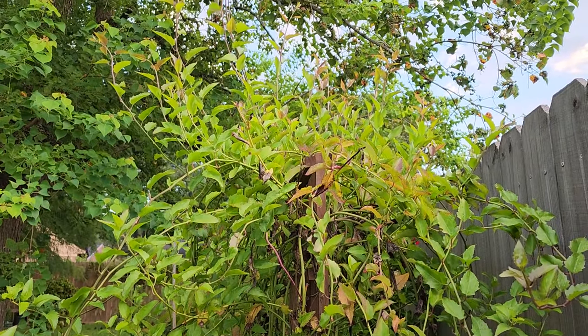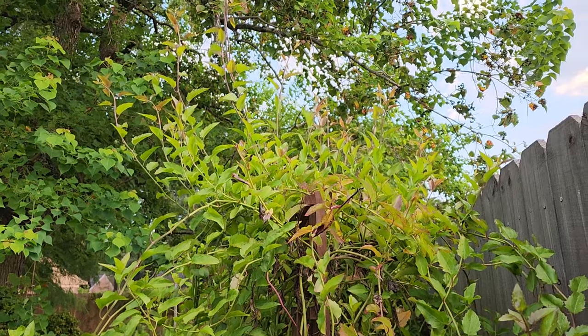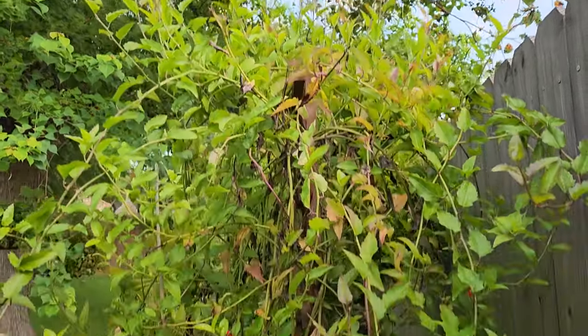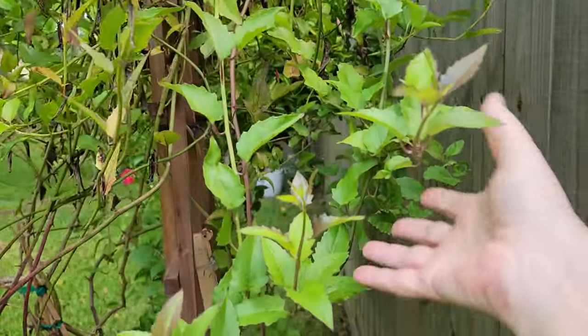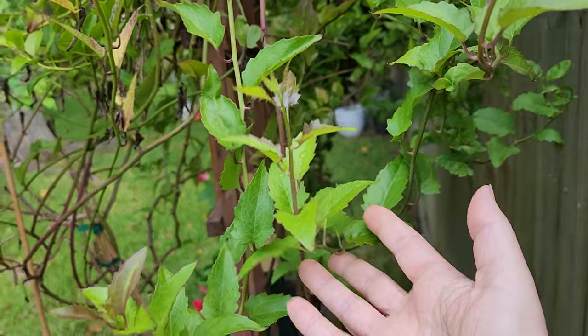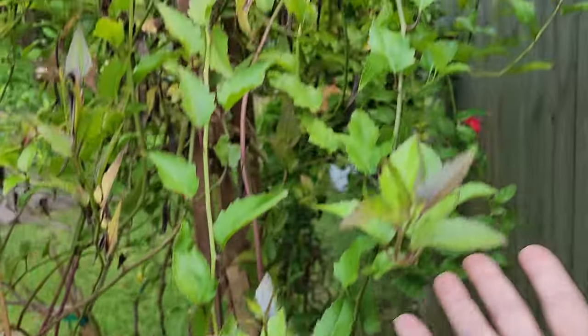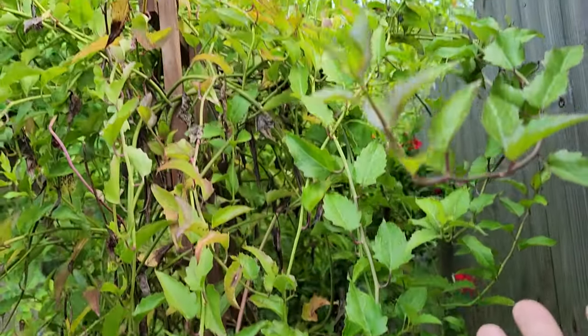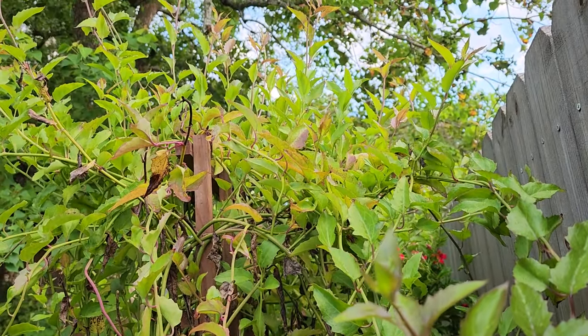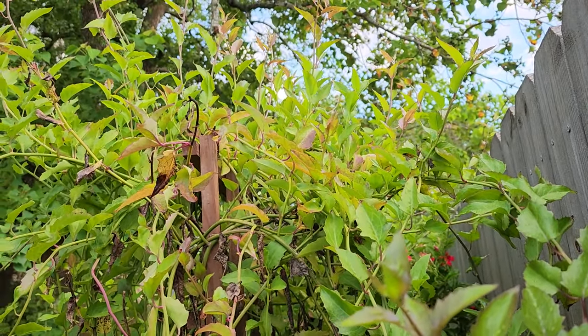Now that our nights are getting into the mid-70s and will be getting into the low 70s, I believe it will be flushing out with blooms because I just see an incredible amount of growth. I did want to show you what my vine looked like.